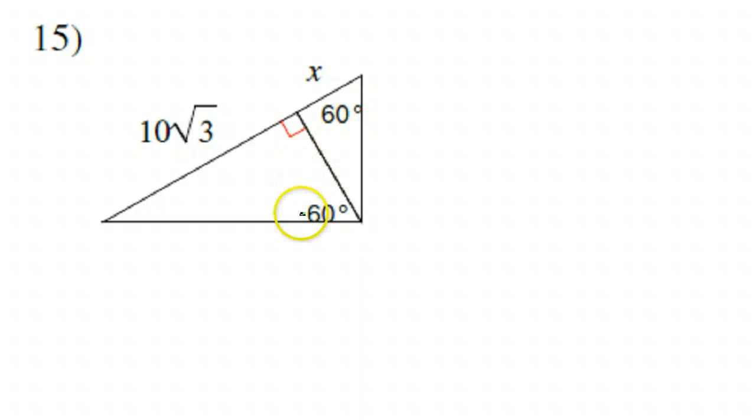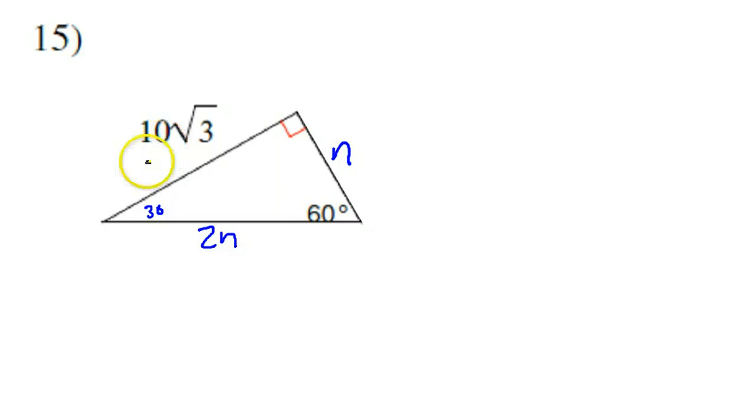For number 15, we have two 30-60-90 triangles stuck together. This is 60 degrees, so that means this must be 30 degrees. The short leg is N, the hypotenuse would be 2N, and the long leg would be N√3. They were kind and set it up with the long leg as 10√3, which tells us the short leg N must be 10. So this is 10, the hypotenuse is 20, and the long leg is 10√3.